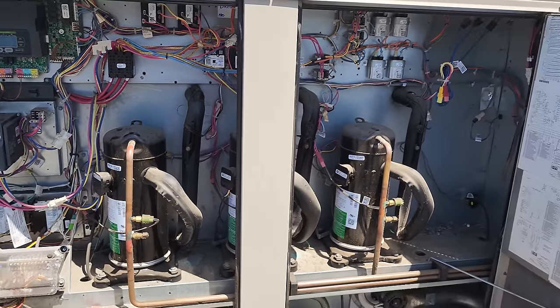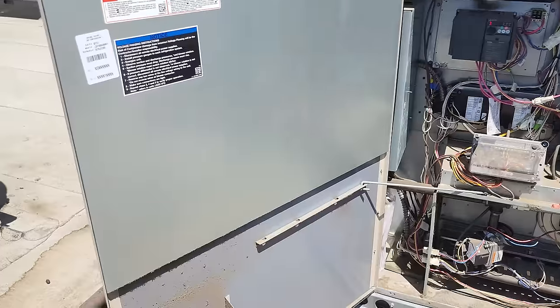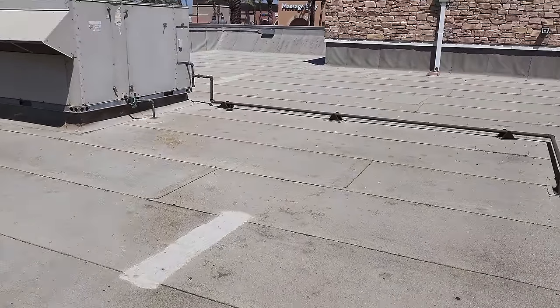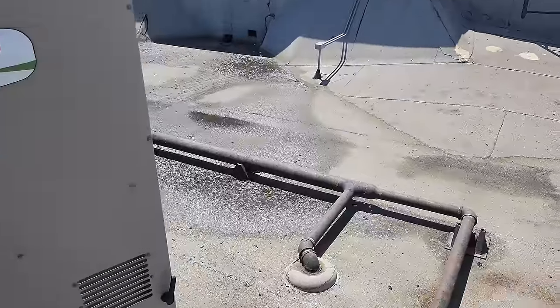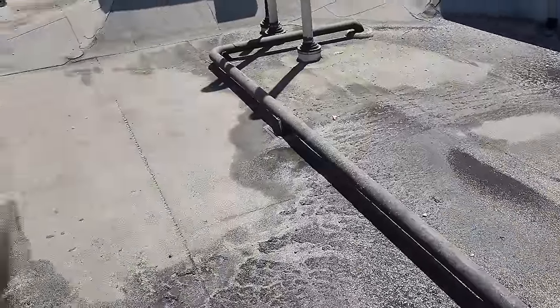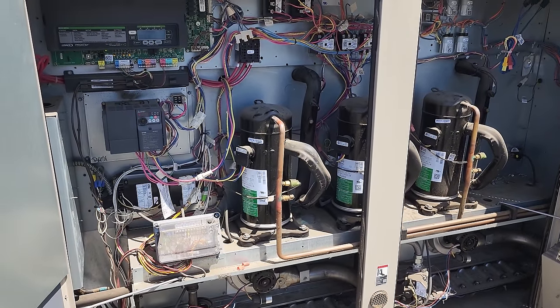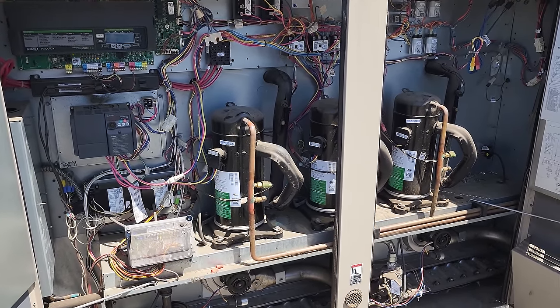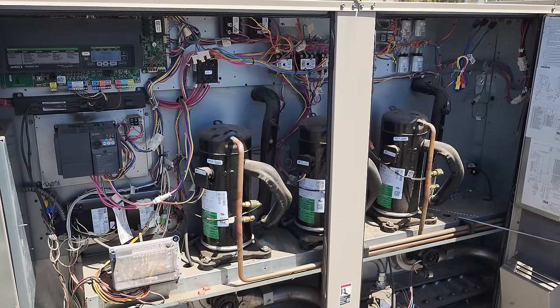At this point we're going to wrap it up and tell them to keep an eye on it. I did notice while I was up here that there are two other units that also have high-pressure codes in their history, but everything's running. I'm going to talk to them about coming back and following up on those units. They've got good TDs right now, so I'm not going to waste any more time on a Saturday — I'm going to get out of here.